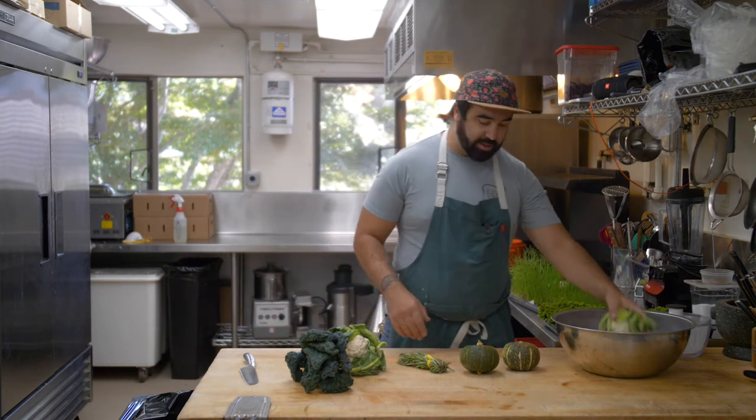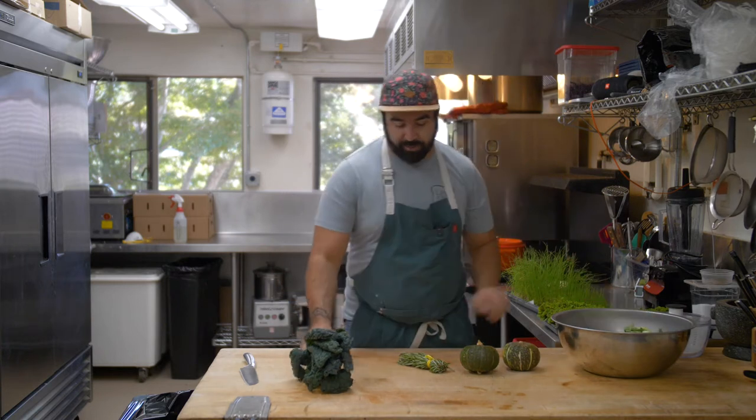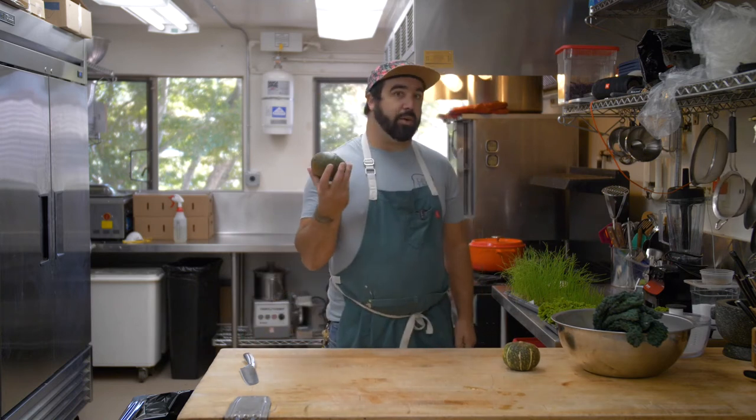I'm going to start off — you always want to think about how long all the pieces are going to take to fit together. If things are going to roast in the oven, you want to start with that piece first. So first we've got our squash.